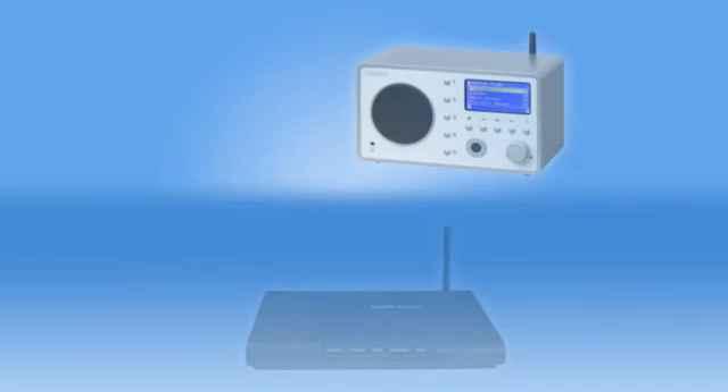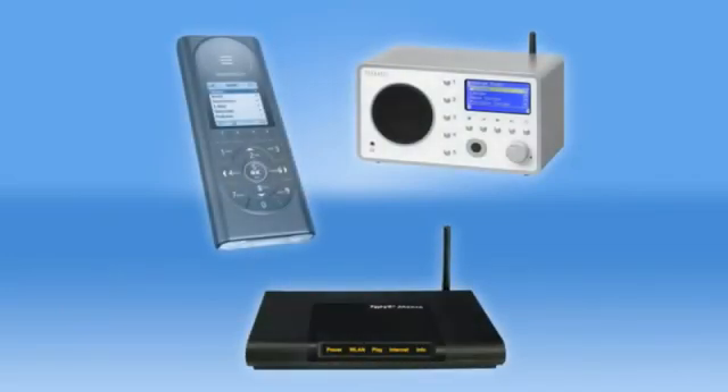Clients can include hi-fi devices, set-top boxes, or mobile devices like the Fritz Mini, as long as they are located in the same network as the media data.